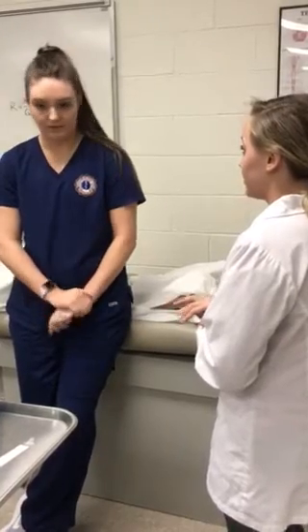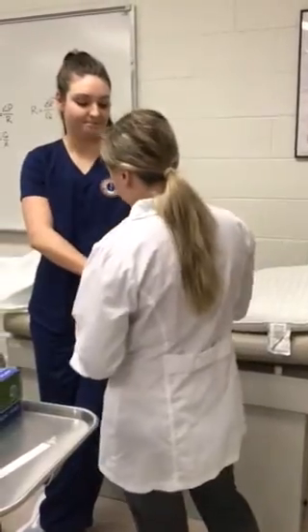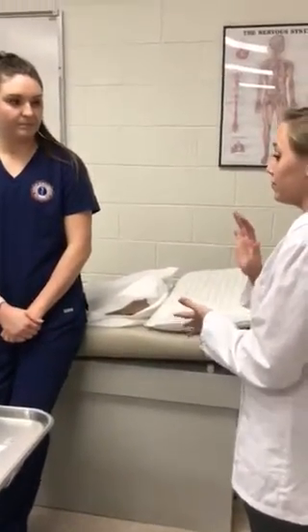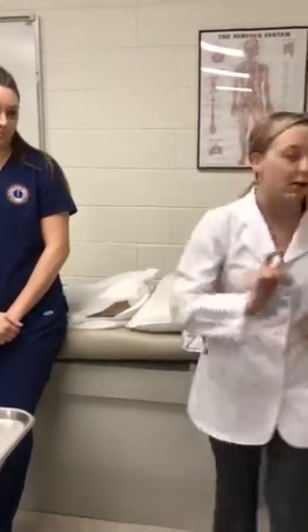Jane Doe, and then date of birth. Let me just make sure your medical record number is correct. Perfect. So today we're here for a breast exam, pelvic exam, and pap smear. Please excuse me while I go wash my hands.